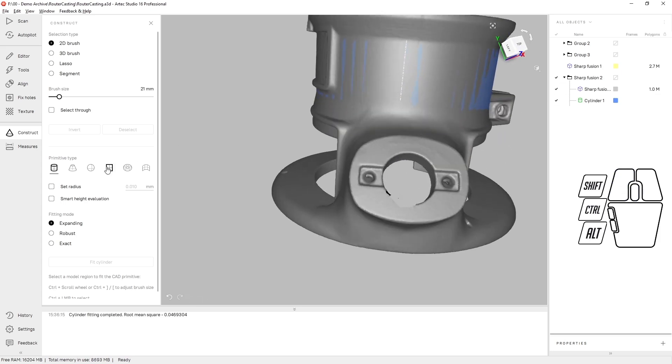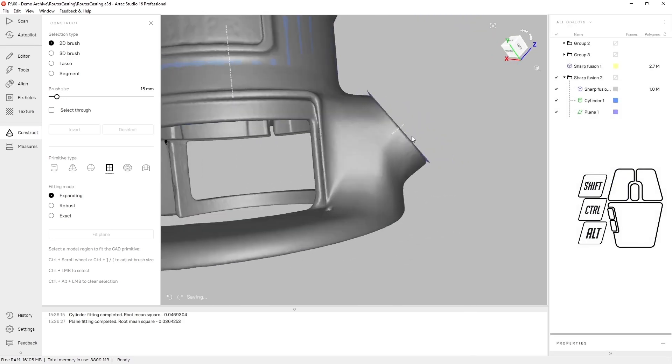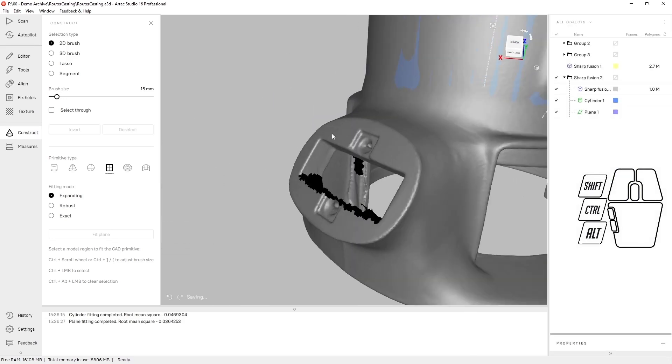Next, let's do a plane for the left side attachment point. We'll fit a plane there. Now the right-hand side as well.